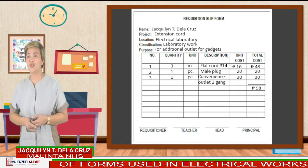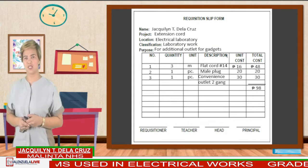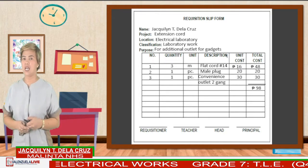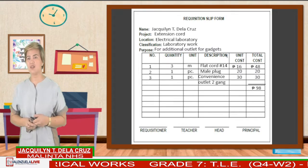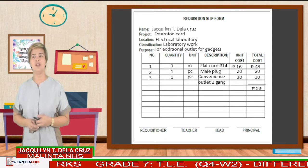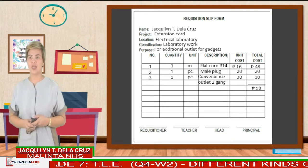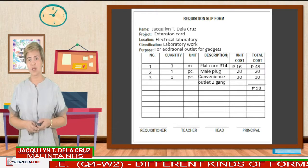For example: 3 meters flat cord number 14, unit cost is 16 pesos. 16 pesos multiplied by its quantity, which is 3 — the total cost is 48. One piece male plug, unit cost is 20 pesos. And one piece convenience outlet, 2-gang, the unit cost is 30 pesos. The total cost: 48 plus 20 plus 30 is equal to 98 pesos.